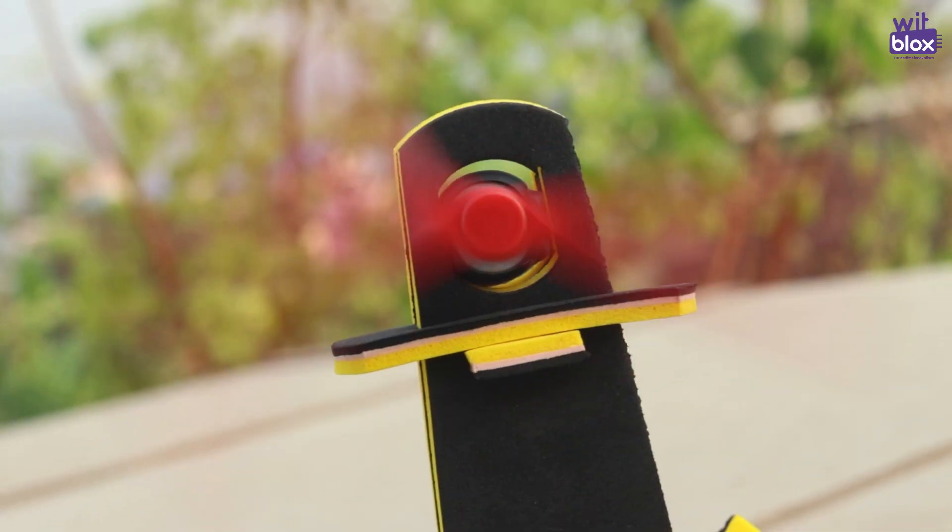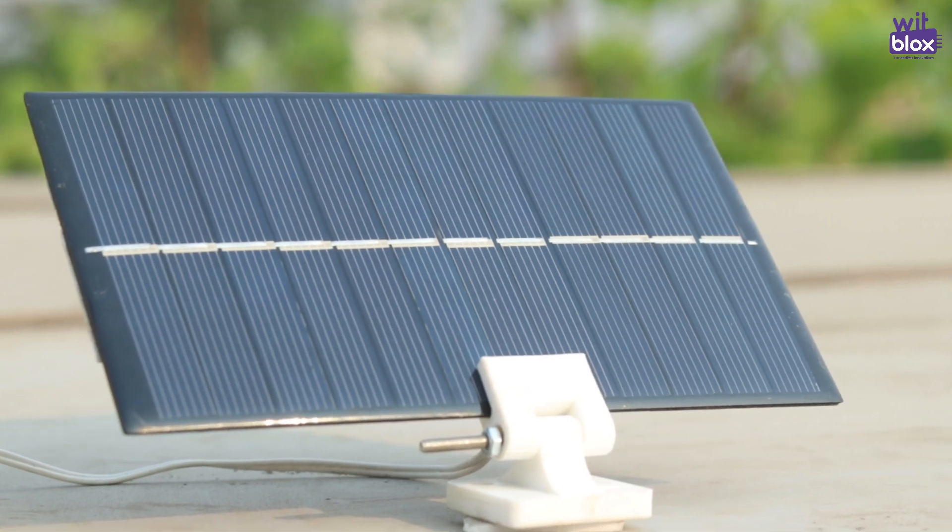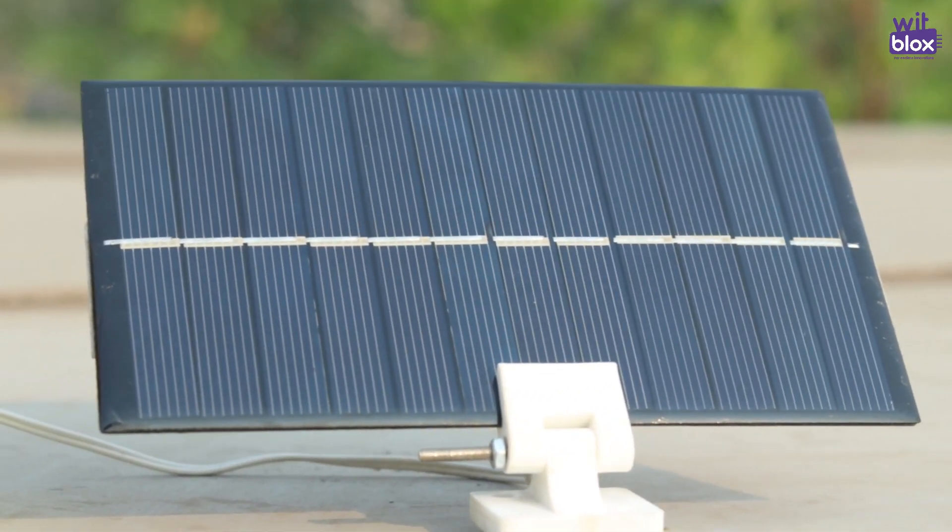This simple yet interesting project will help you understand the concept of renewable energy and how you can power a fan using renewable energy. But before we get into the making, let me tell you one thing.